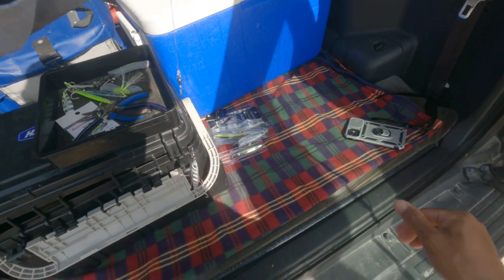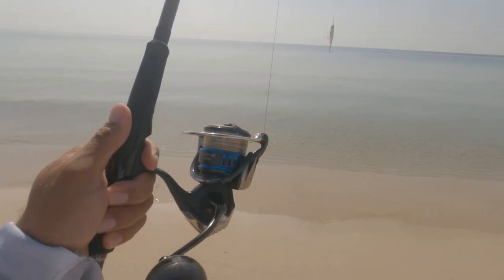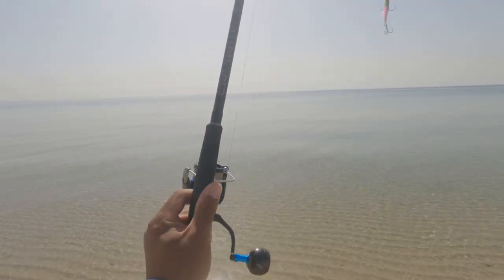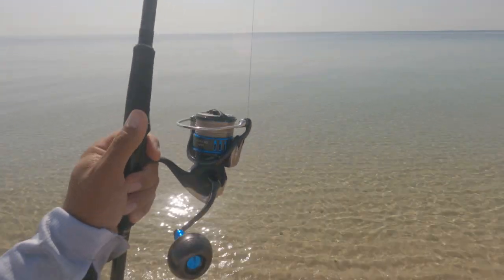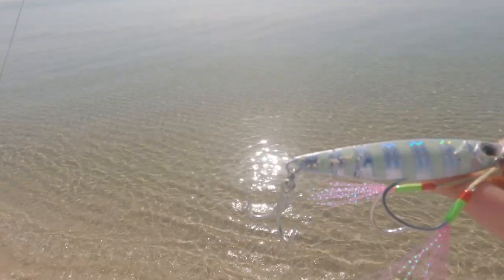Let's go try again now and see if we can catch something. Really enjoying the Saltest guys, really nice — it goes great with the Major Craft Cross Ride. And of course, you know, this is my favorite.